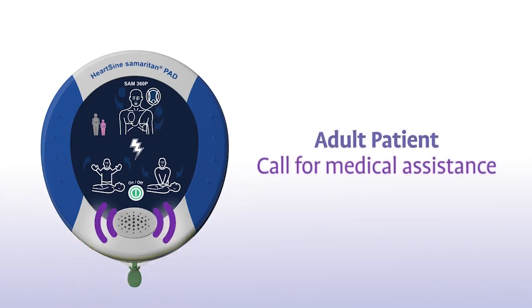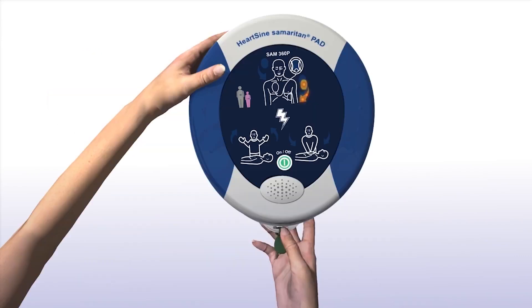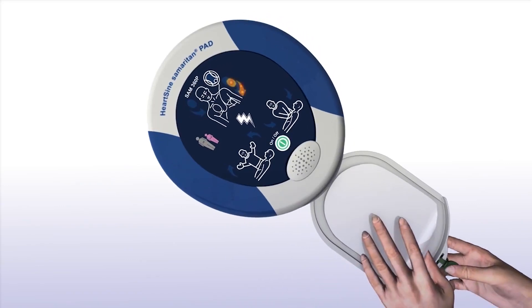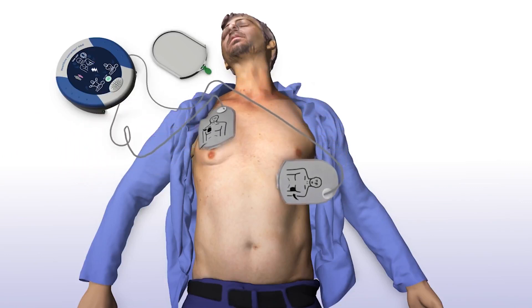Call for medical assistance. Remove clothing from patient's chest to expose bare skin. Pull the green tab to remove pads, then peel pads from liner. Apply pads to patient's bare chest as shown in picture, and press pads firmly to patient's bare skin.